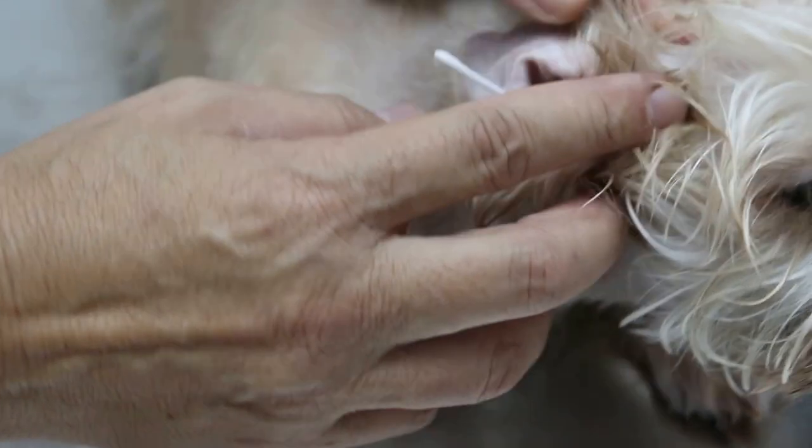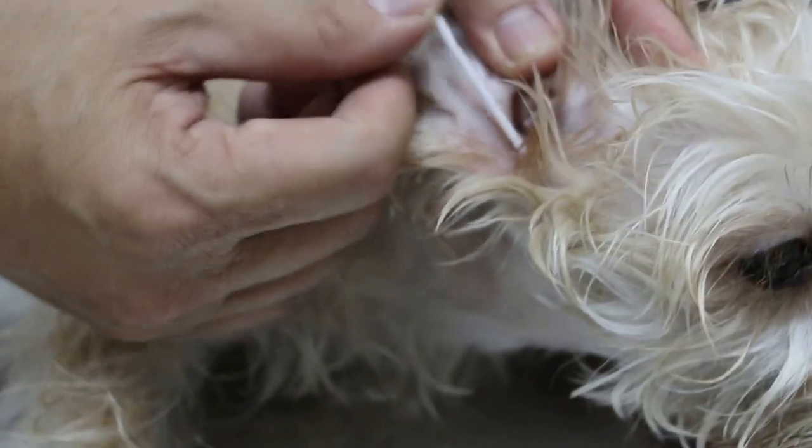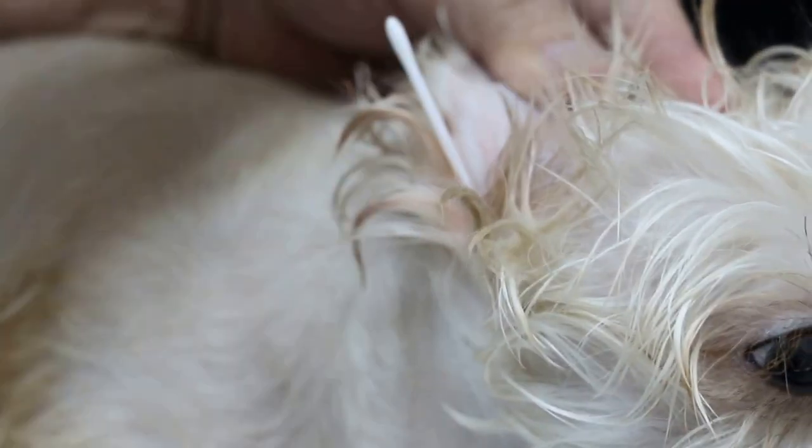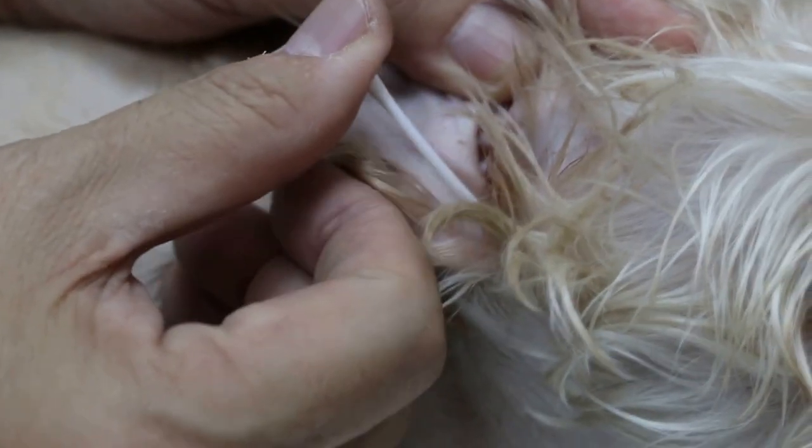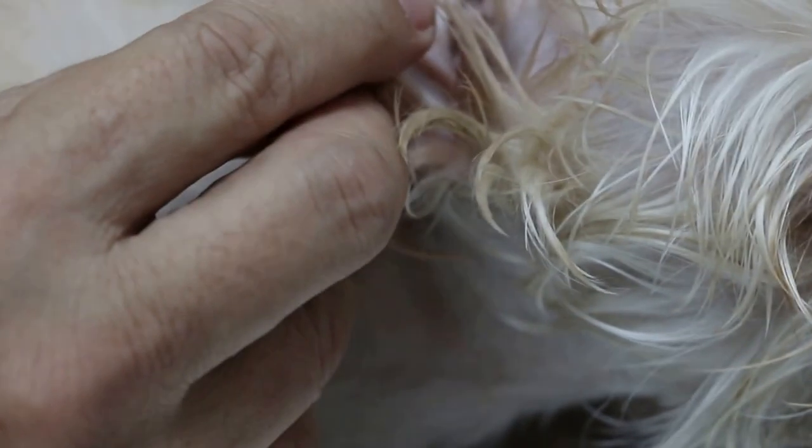It should not be so dirty, only up to here. It's a vertical canal, it's quite deep. There's another horizontal canal, so it won't hit the eardrum — the eardrum is horizontal. So normally the dog shouldn't have any pain.